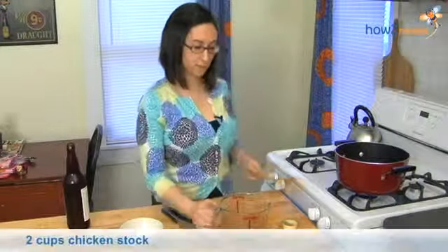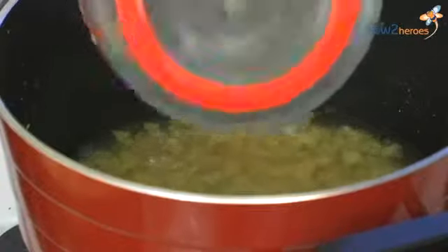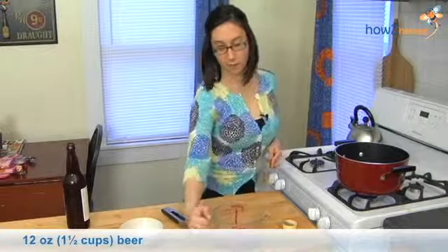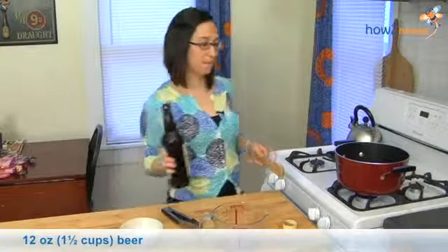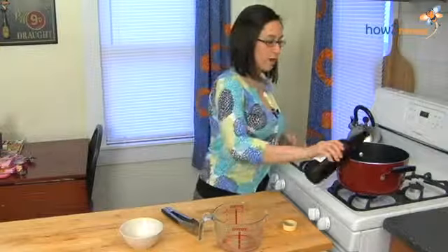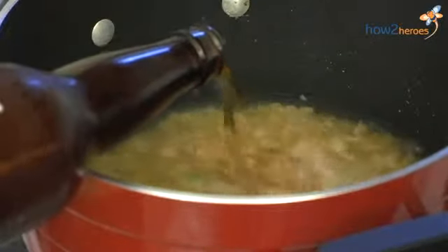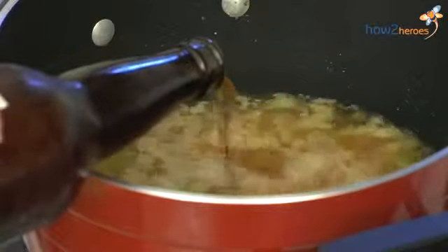First up, some chicken stock and the beer, which is one of the stars. I'm using a local pale ale but depending on what flavor you're looking for, you can really use whatever you want. If you want something a little heavier, you can try something a little bit darker, or lighter depending on what you like.